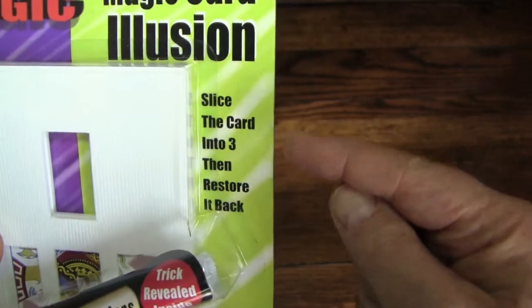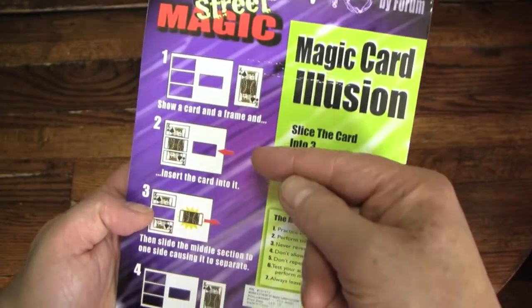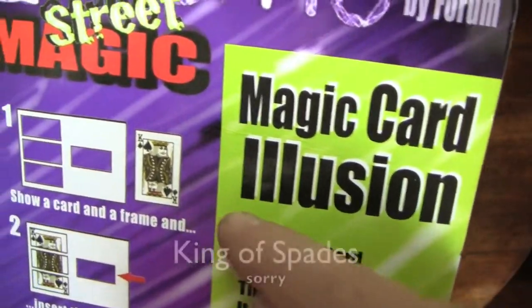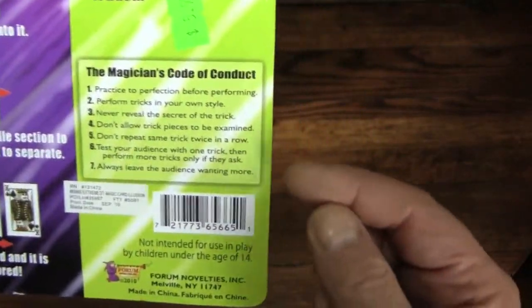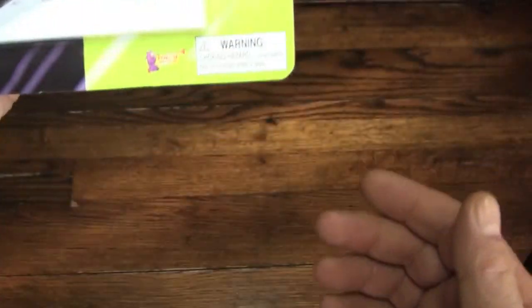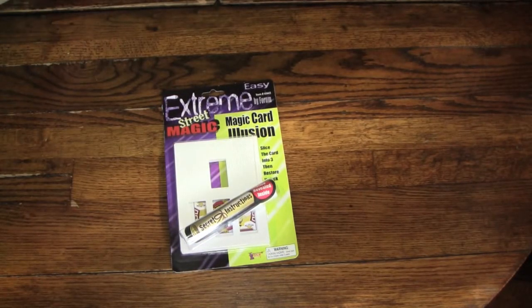The idea is that we're going to be slicing a card into three pieces and then restoring it using this simple kit. On the back they have the instructions showing how it should look. What kind of concerns me is that this is the King of Clubs here, but this is obviously the Jack of Hearts. Hopefully this will still work, even though it doesn't match. We also have the Magician's Code, which I'm really not going to be following. It's a choking hazard — I have absolutely no idea what you can choke on in this, but we'll find out. I'll probably wind up choking on it.